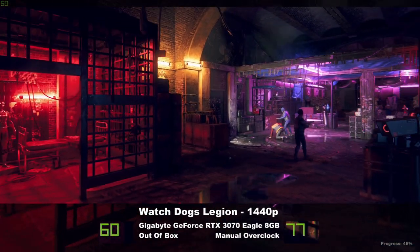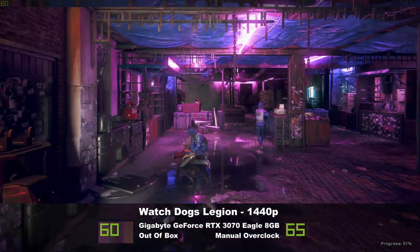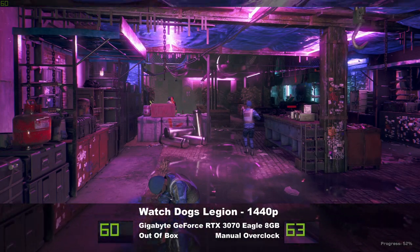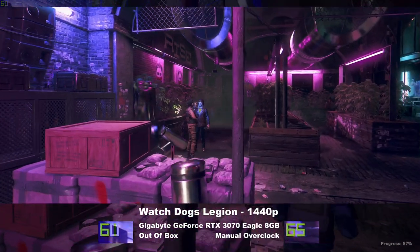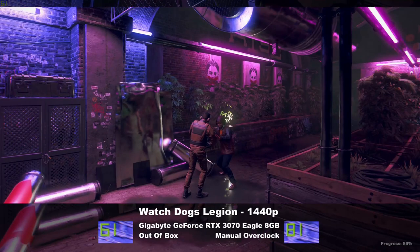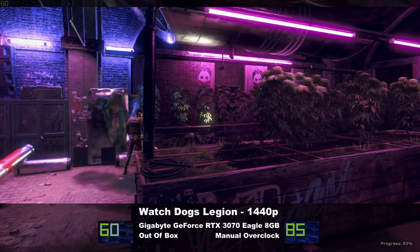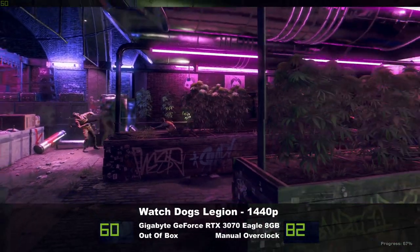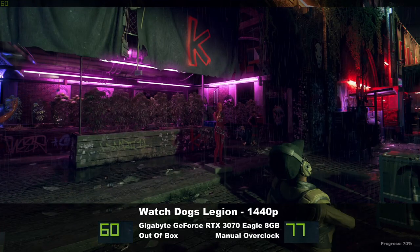I also pushed the memory just past 2000 over the stock 1750. The specific numbers don't matter so much, as all cards, even the exact same models, will do just a little bit differently to one another thanks to component variations and the silicon lottery as we like to call it. So best to dial in your own numbers rather than trying to copy paste someone else's like mine, because it might not work for you. You might do worse. You might do better.